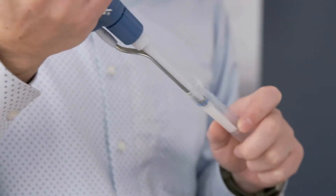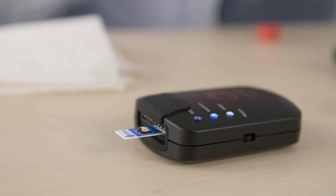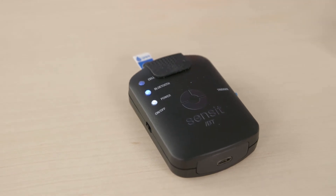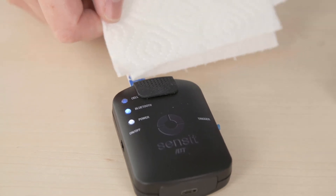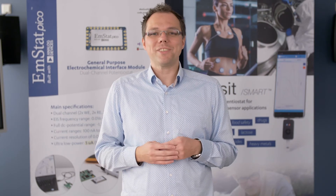The Sensit BT's software allows me to connect via Bluetooth and perform the measurement as well as process the data. First, I apply the sample on the electrode which I inserted into the Sensit BT. Then I am starting the measurement. After the measurement is completed, the background that I have saved earlier is automatically subtracted. I help the software to find the peak for the nitrate.